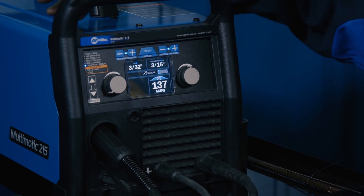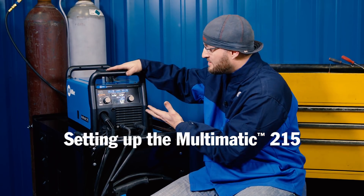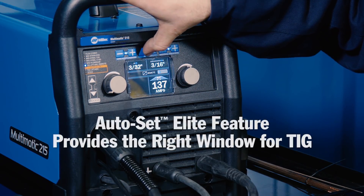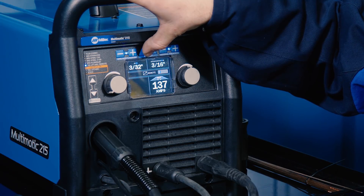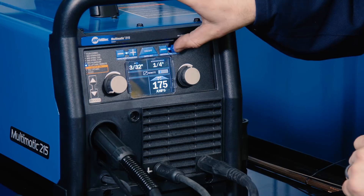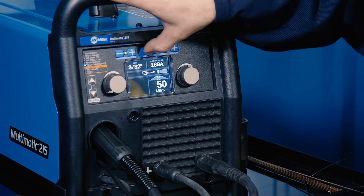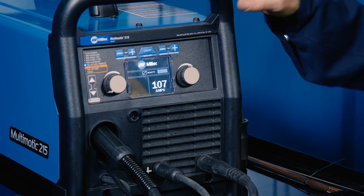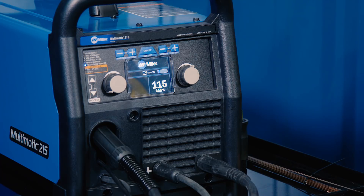Today we're going to use the Multimatic 215. It's a multi-process welder, so you get the benefit of having MIG, stick welding, and DC TIG. At DC TIG, you get the added benefit of being able to use an auto-set feature — for TIG it's just going to give you the range because you have a pedal to fine-tune while you're welding, putting you into the window you need to be in. You can switch through amperage ranges from 3/16ths up to 1/4 inch or all the way down to 18 gauge. Today on our wall thickness of 0.095, I'm going to be running right around 115 amps.